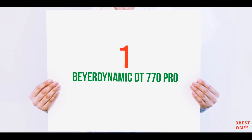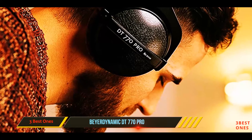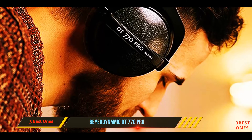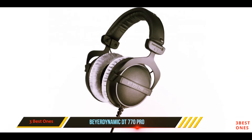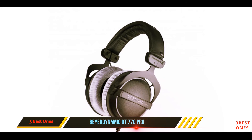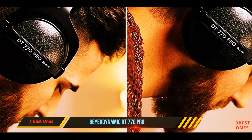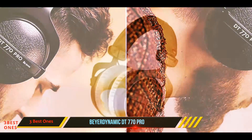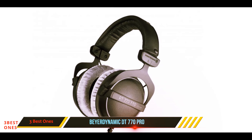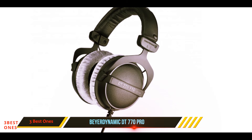And number one on this list: the Beardynamic DT770 Pro. The Beardynamic DT770 Pro 250-ohm headphones blend technology with comfort. This pair of headphones is arguably one of the best as far as comfort is concerned. The bass reflex and diffuse field systems installed in it make for great bass reflex, giving you seriously excellent sound quality. Comfort and high-quality sound have never looked so good.